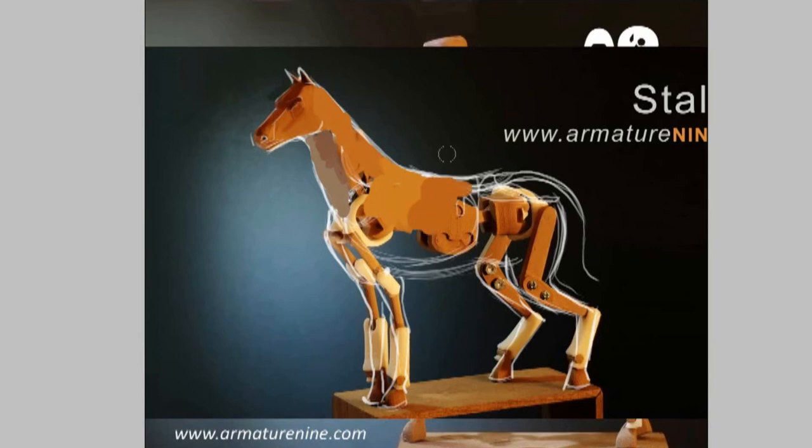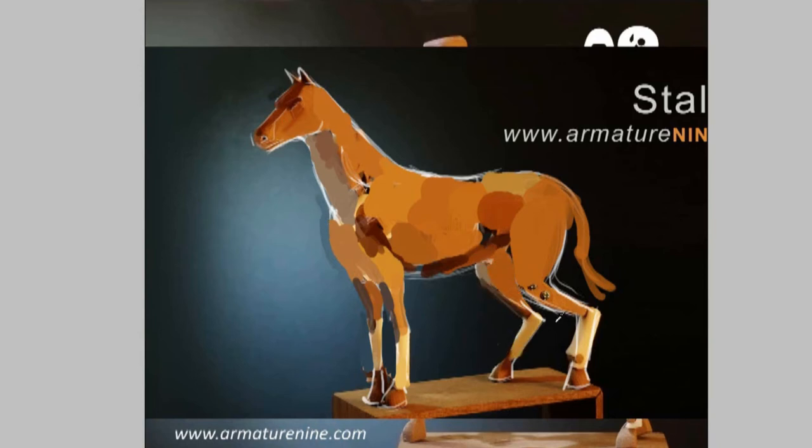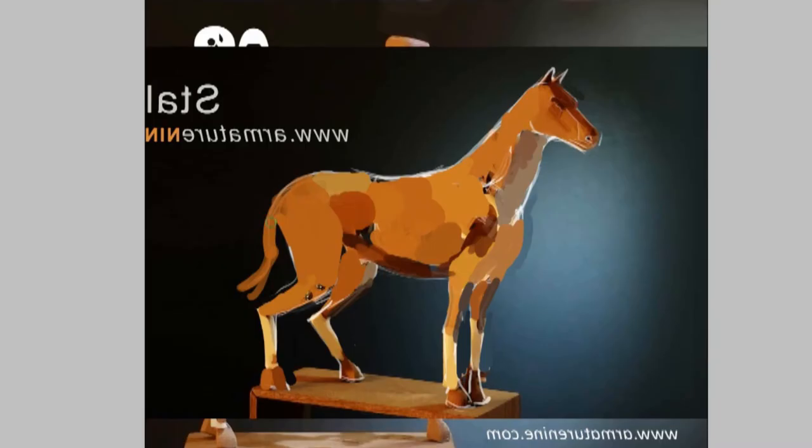Now I'm eye-dropping all the colors that the armature is providing me. This gives me a palette to start from and also gives me placement for the lighting and shadows. As you do this, you want to pay attention to the difference between the planes of the armature and the anatomical planes they would be associated with on the horse, so you don't end up with something that looks robotic and geometric but instead looks organic. Having some knowledge of anatomy or experience drawing horses is obviously helpful, and using reference photos will also help with this.